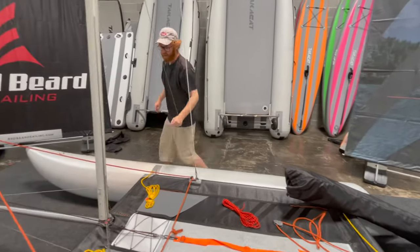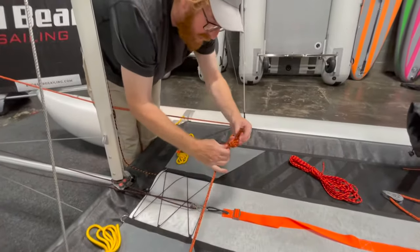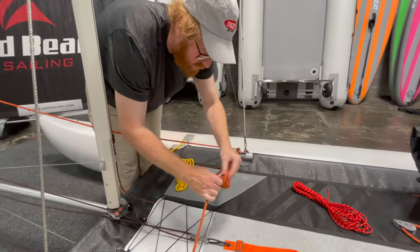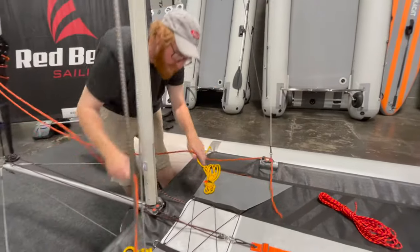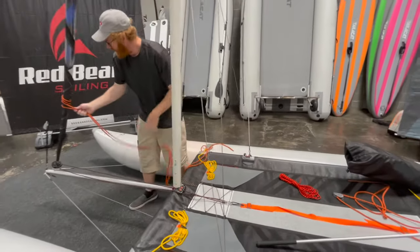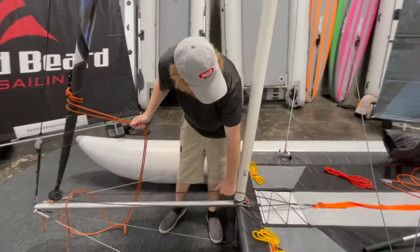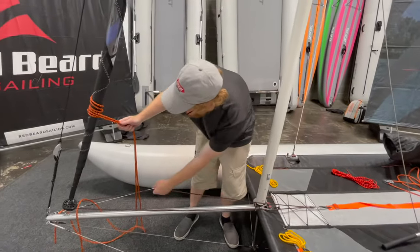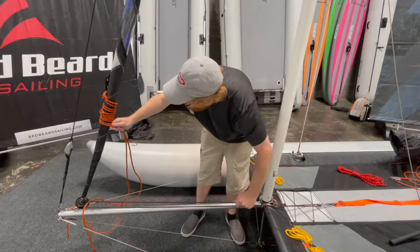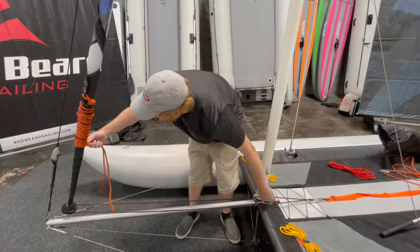The next thing to come down is the jib. If you check out our assembly videos, I like to tie our jib sheet together so it's easier to sail single-handed. So I'm going to untie that knot and pull these back through their fairleads. I don't like the sails flapping in the wind, so what I do is use the furler to spin this the rest of the way around the sail.